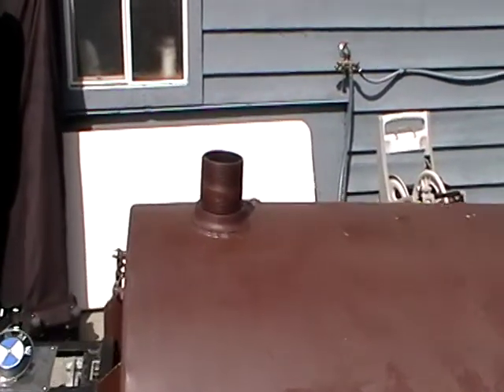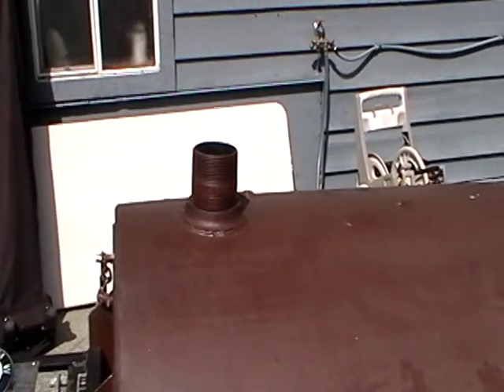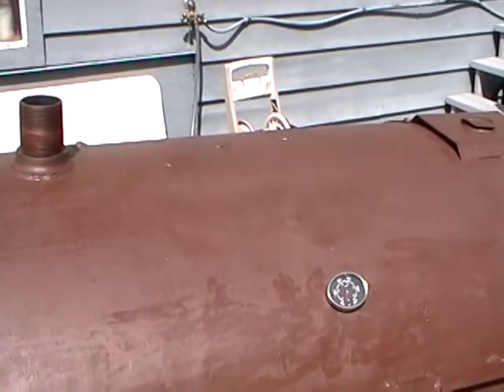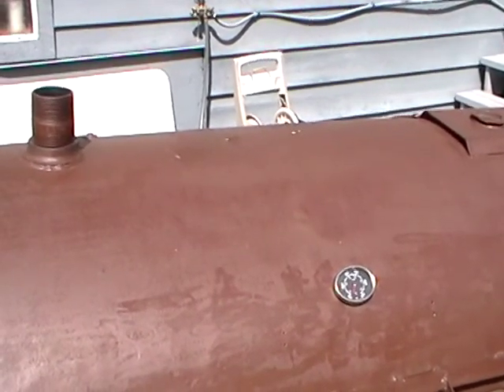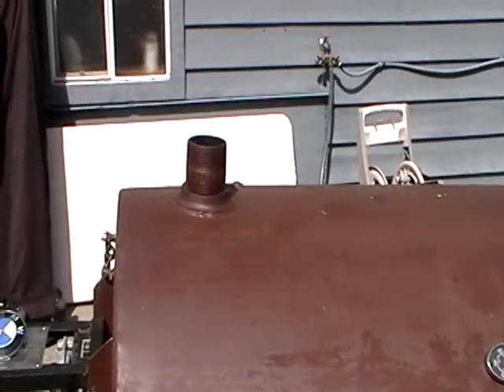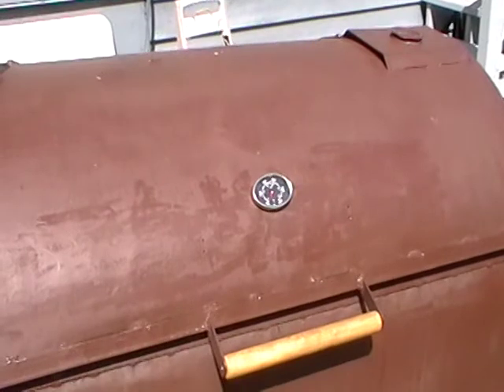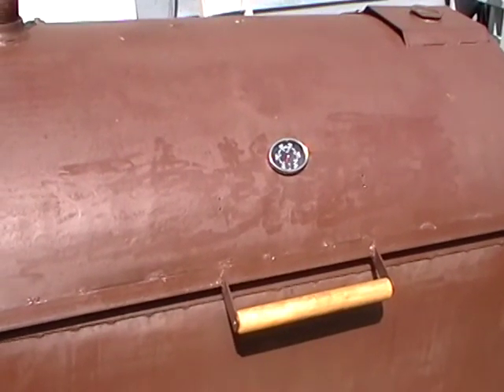There's also a chimney funnel on the top and a heat gauge, and you can do further adjustment of the heat by opening it or putting a can on top of the funnel. There are lots of ways to move that heat up and down. The wooden handle makes it easier to use.